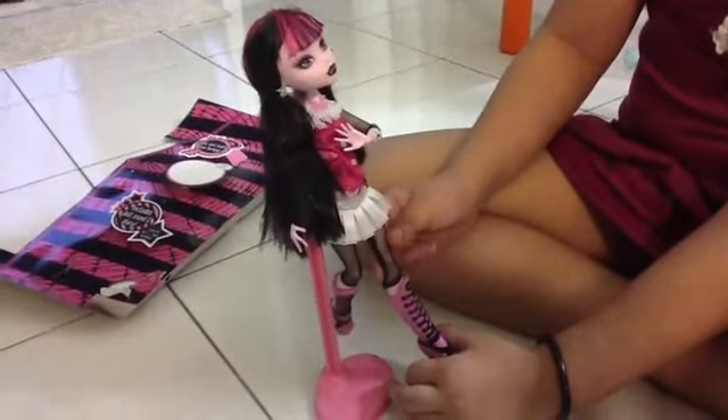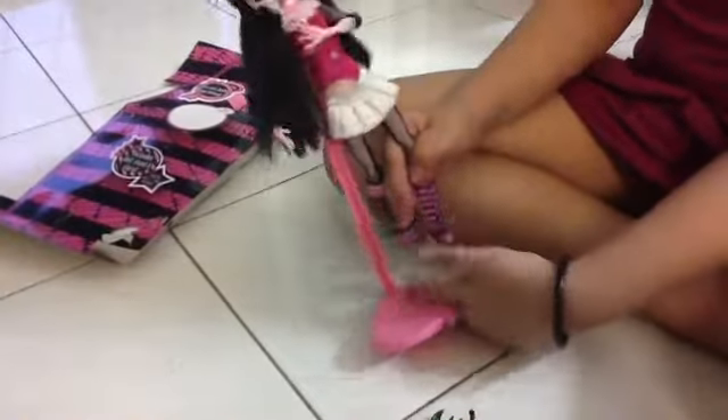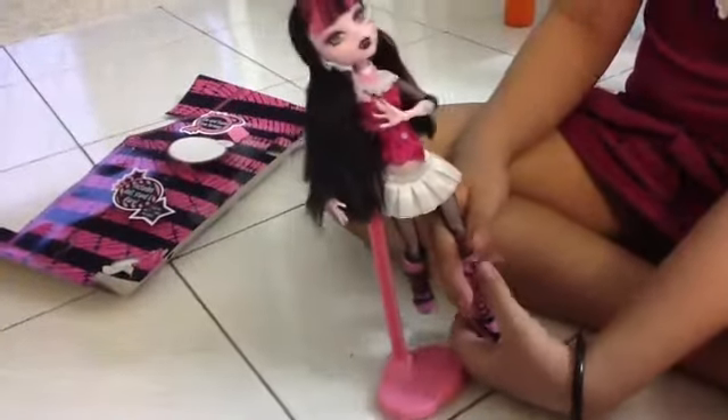And her hair is black and pink. And this — I don't know in English what it's called as well. And this is her shoe — the hot shoe on here.